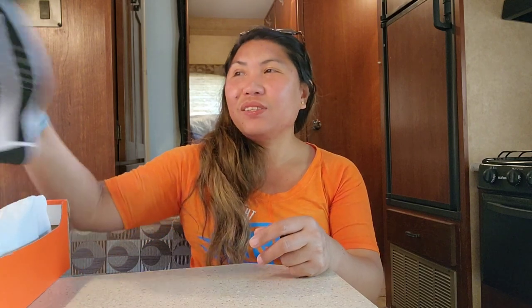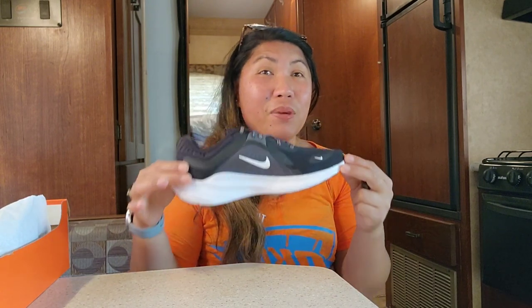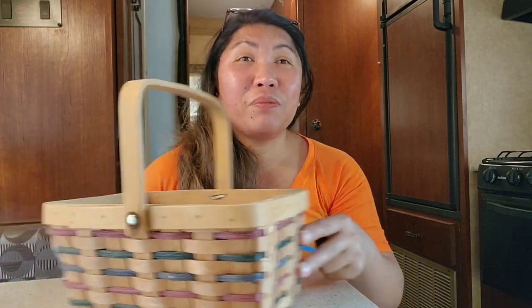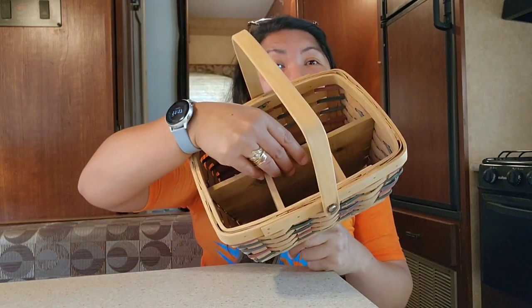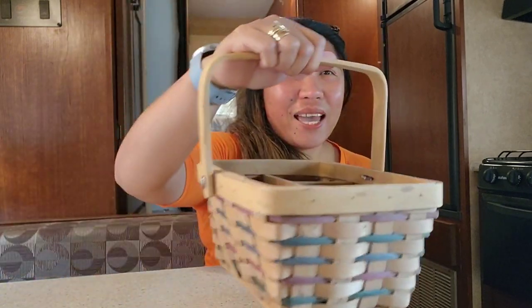I'm a Nike Air fan, so I have lots of Nikes. This new model is the Nike Quest — certified good review, very comfortable to walk around especially going up in the mountains, so I'm ready to go. My husband also brought this nice trip caddy bag — you can put stuff in here like napkins, fork and spoon. It's easy to carry when you go camping outside.